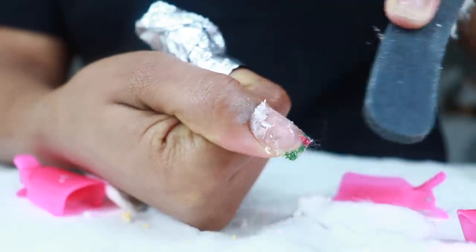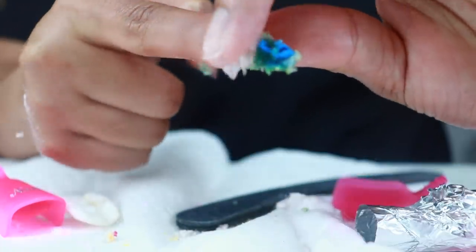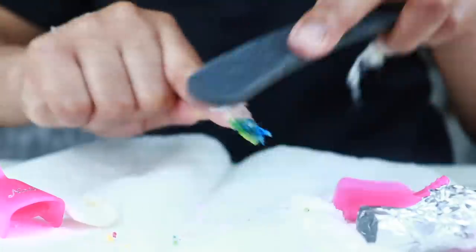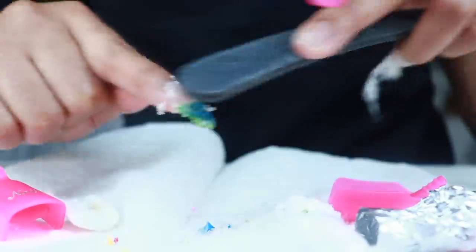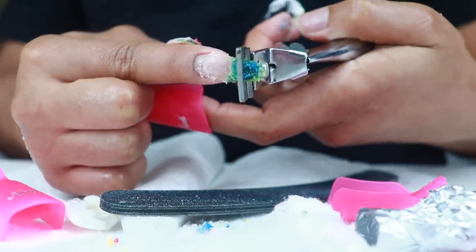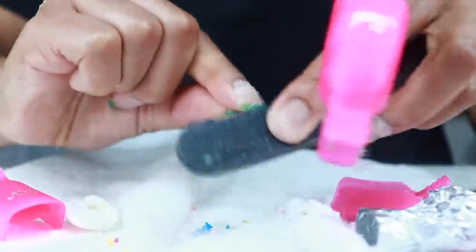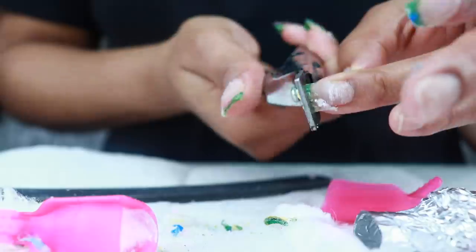I know you all like for me to give you time frames, but it really depends and varies because everyone's length is different and the thickness of your acrylic is different. So just keep soaking the nails, file off what has dissolved, don't force off anything that hasn't, and if you have any 3D once it begins getting all dissolved, you'll be able to file that off. This method works the best for me to remove my nails without any damage.